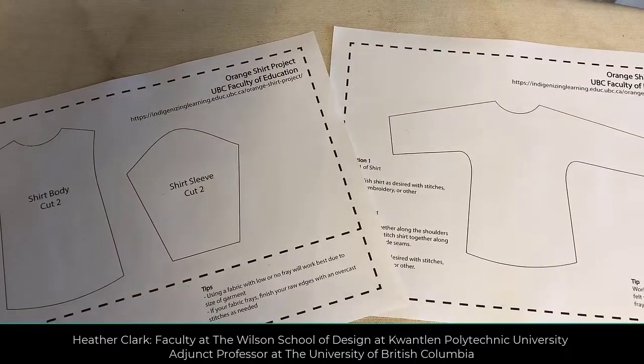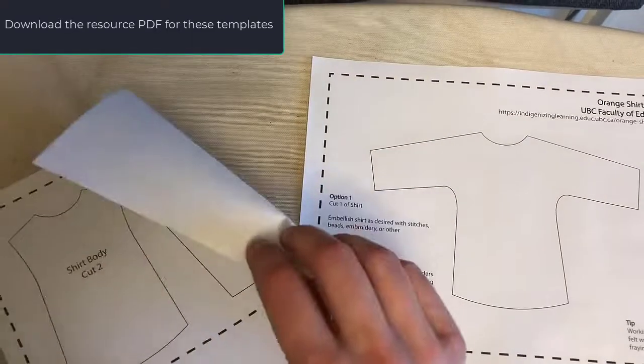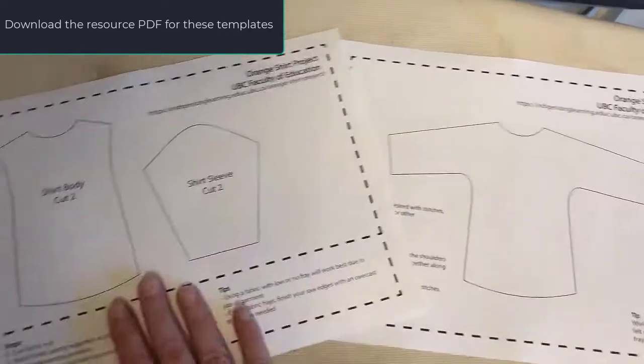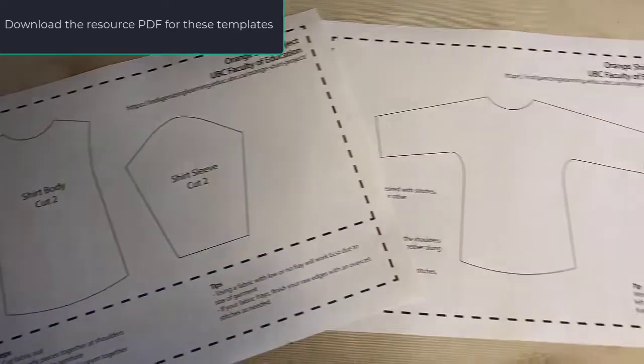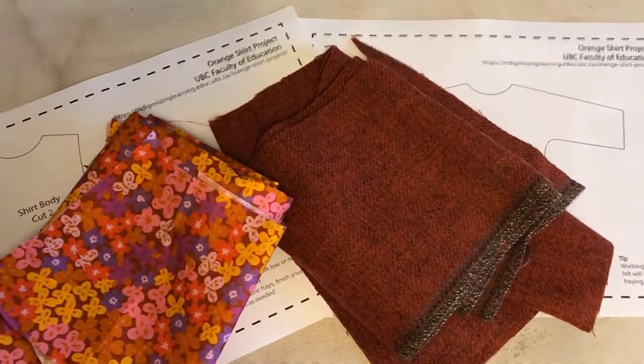Your first step with sewing a little orange shirt is going to be choosing a pattern to work with, printing it out onto regular paper, and then once you've cut out all of your little shapes from paper, you're going to choose a fabric to work with and cut it out of fabric.